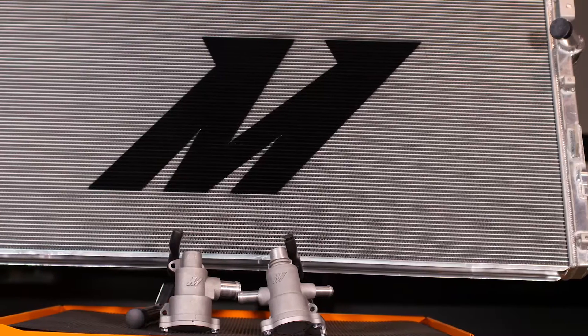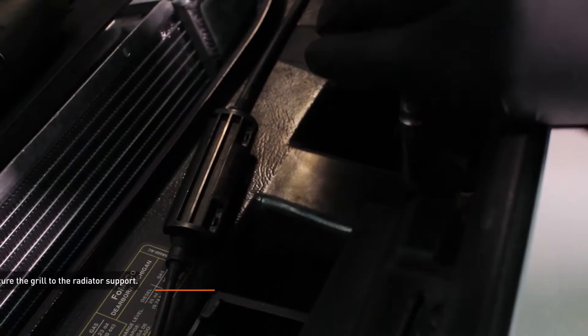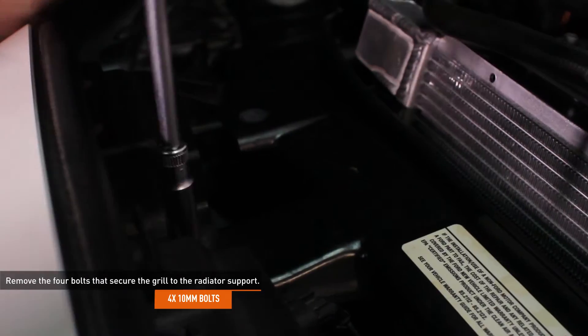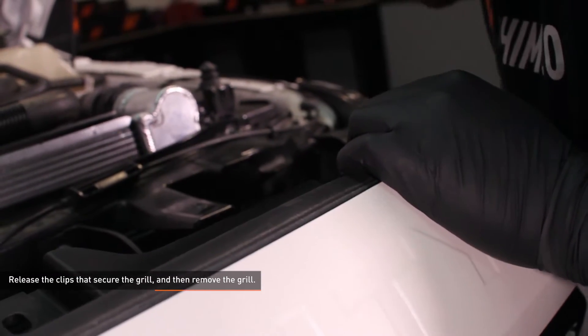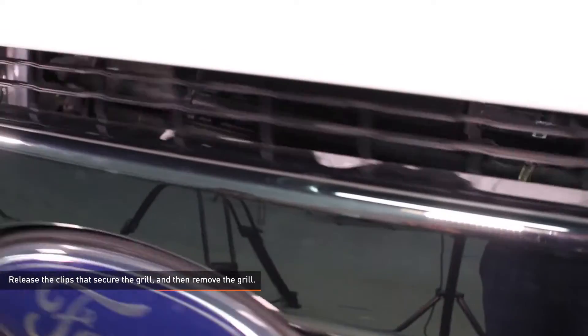The secondary radiator is quite heavy. We recommend having a friend on hand to help with removal and installation. Remove the 4 bolts that secure the grill to the radiator support. Pull the top of the grill forward and reach behind it with a pry bar or panel tool to release the clips that secure the grill. Then remove the grill.